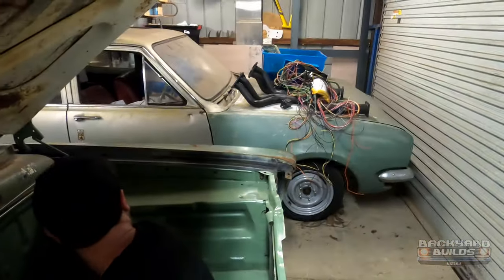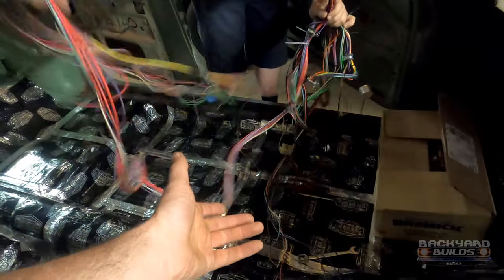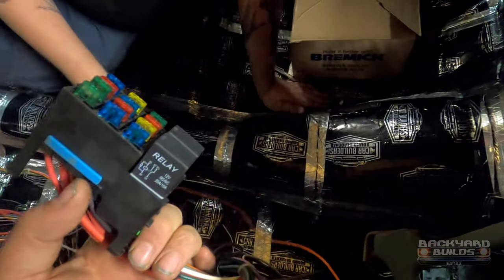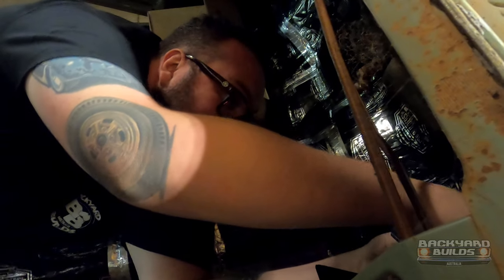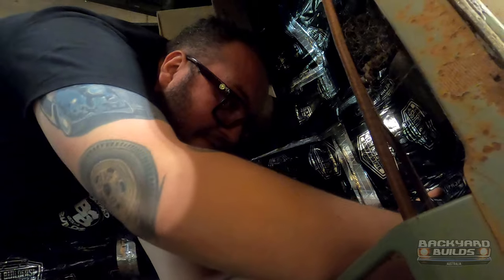Next job we'll lay some coloured spaghetti in - some painless wiring. This here is the full wiring harness. So we've got a painless wiring harness - did a lot of this off camera because I didn't think anyone would want to see it. Zach does his own wiring. Me and my dad share the same opinion on wiring - no point in having it, it's painful. That's why they're called painless wiring kits.